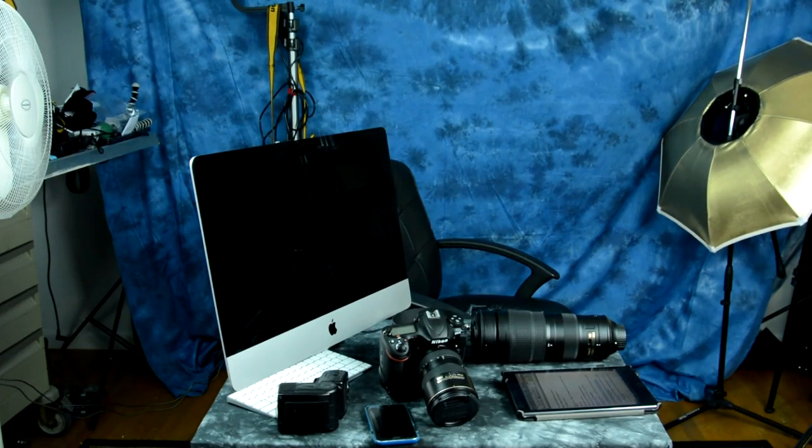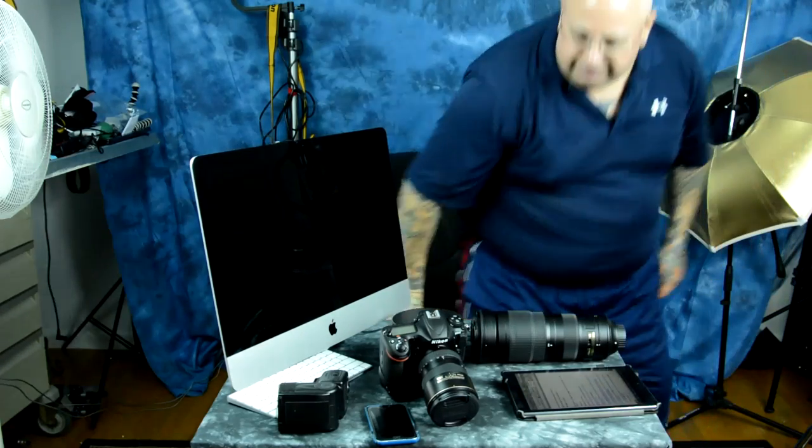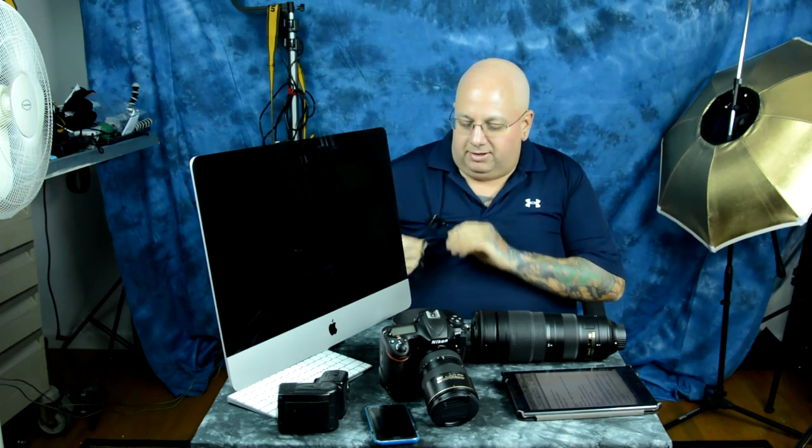Let me do a quick update on lens compression because there are some people sending me links to unicorn fart nonsense, leprechaun and pixie dust BS on lens compression. Let's be blunt.